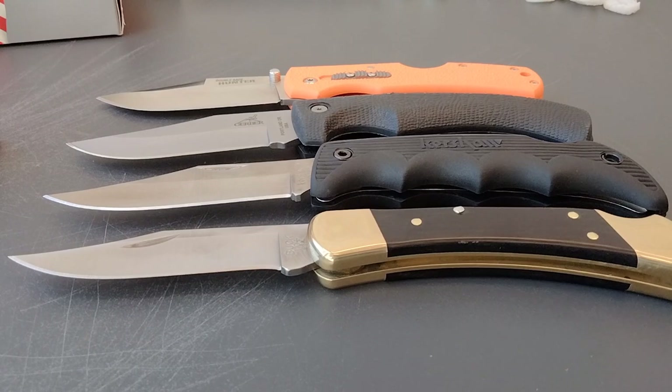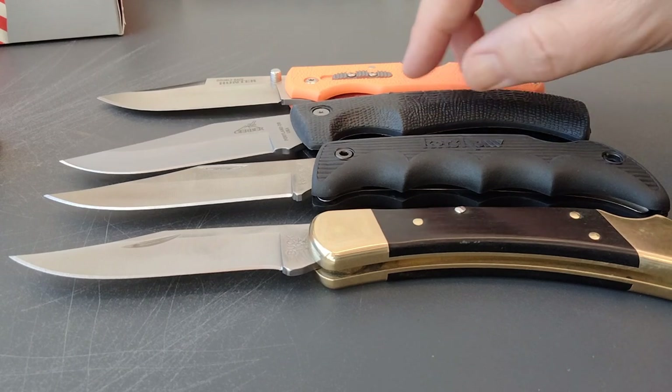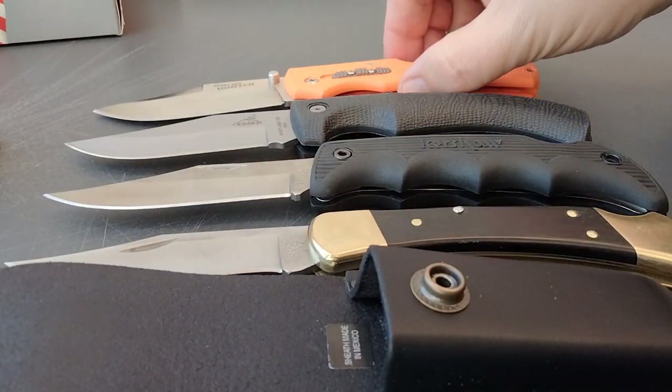And there's your Cold Steel. These are mid-back lockbacks. Stick around — I wanted to show you one last thing.